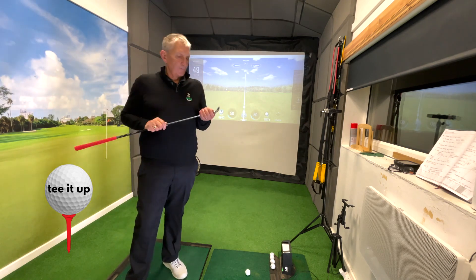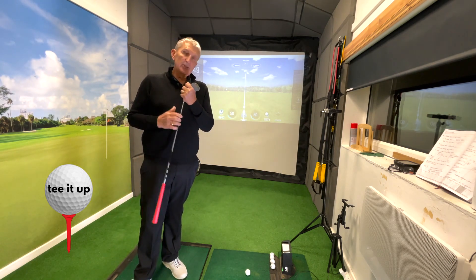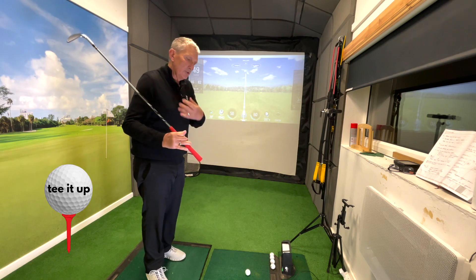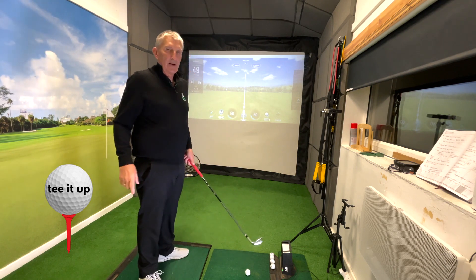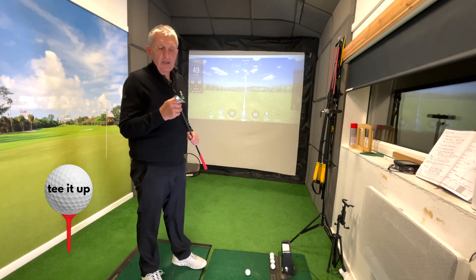It's all about what this clubface does and it's an external focus, rather than an internal focus. We're not wondering where our hands are or what we're doing with our weight. This is all about how this club is delivered to the ball and to the ground, and there are three things that are essential.